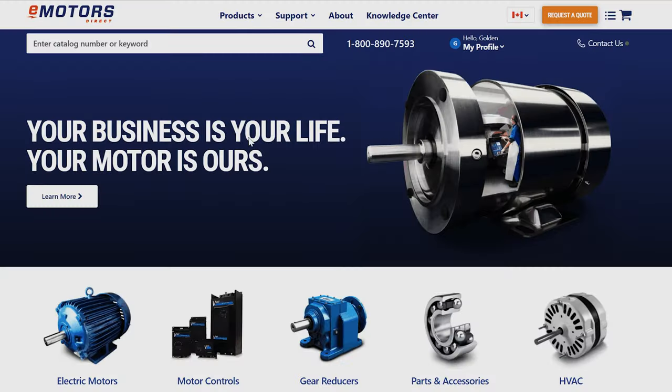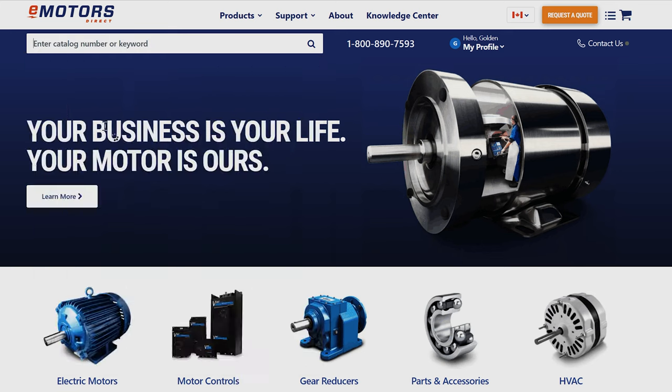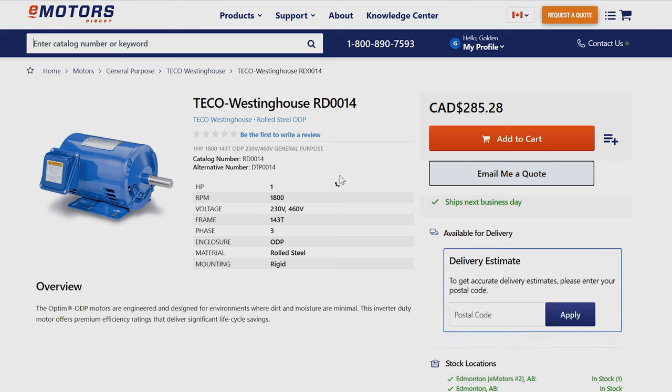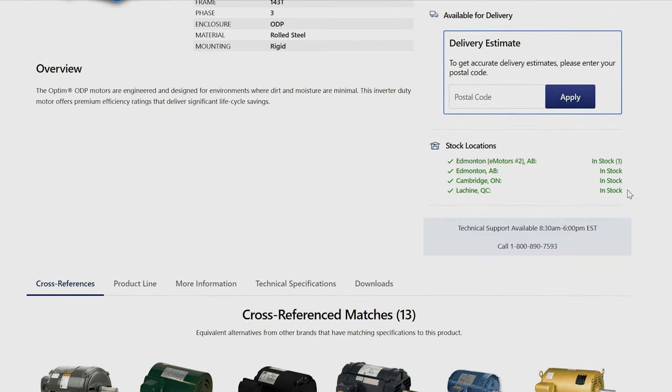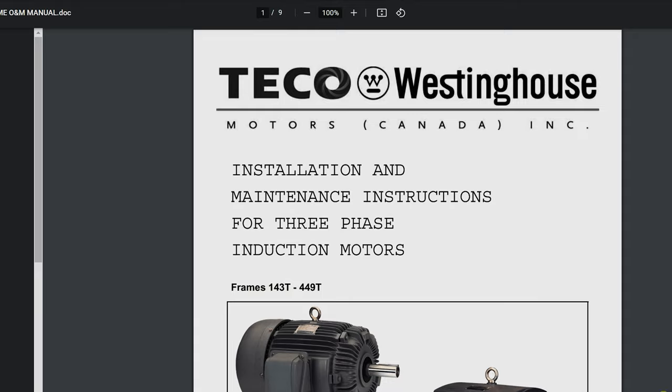You should consult the motor's manual to confirm the recommended amount of grease suggested by the manufacturer. You can find your motor manual at emotorsdirect.ca. First, find your product by typing in your catalog number found on the motor nameplate. Once on the product page, click Downloads and you'll see the manual, data package, feature sheet, and warranty policy.